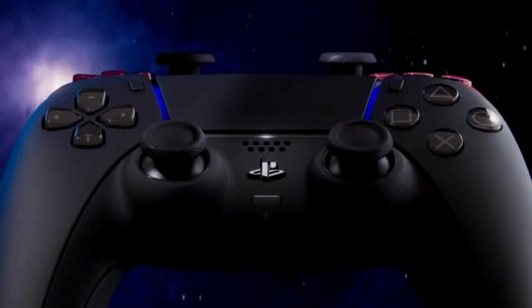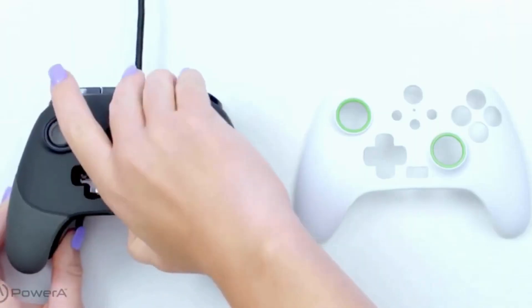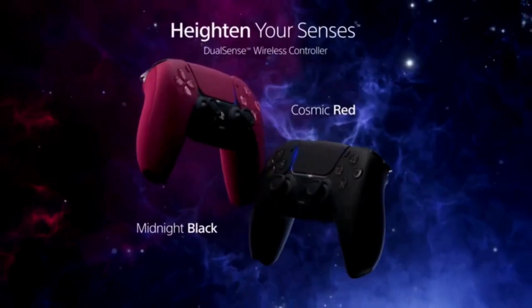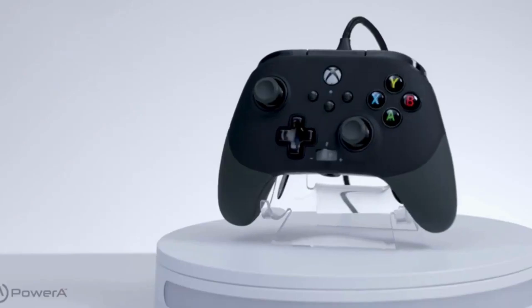With a modular design, PC controllers can be customized with remappable buttons, extra paddles, and even whole components that can be swapped out. In the current market, there's something for everyone, and we've rounded up five best PC gaming controllers across the full price range.